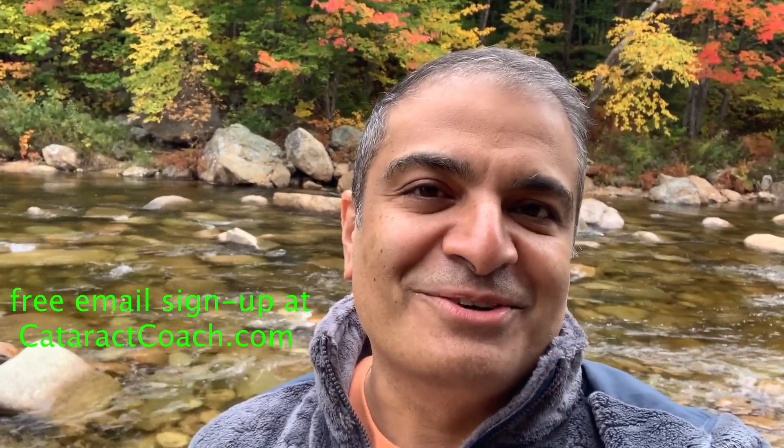Thanks for watching these videos. Be sure to check out CataractCoach.com — you'll get the full text, graphics, photos, and videos. If you sign up for a free daily email, we'll send all of that to your inbox every day for free. CataractCoach.com — check it out.